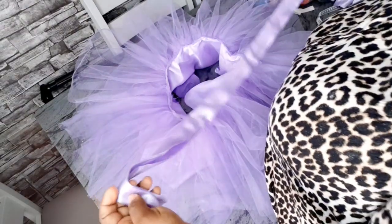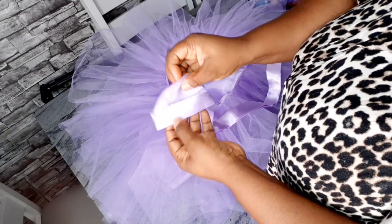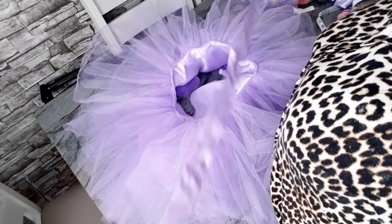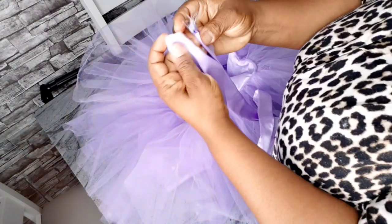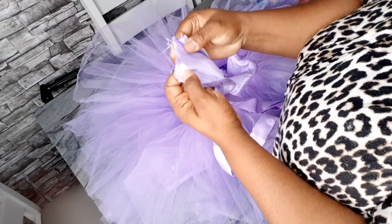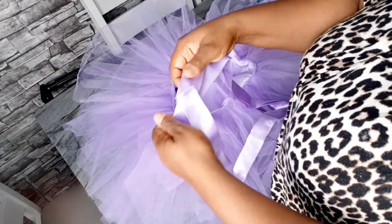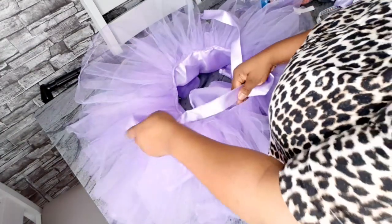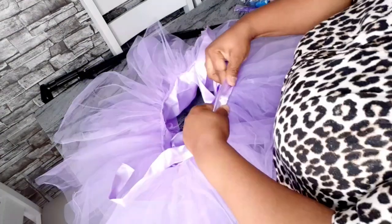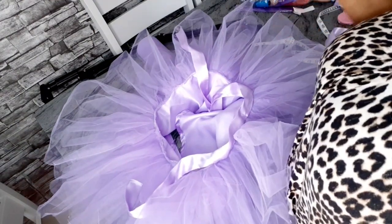I've cut out a four-inch-wide band piece, folded and ironed it down. I'm going to open it up, sew it, then fold it back to close, and press it. I'll start sewing from the back and sew all the way around. When I get to the end I'll leave a one-inch opening where I'll insert the elastic.